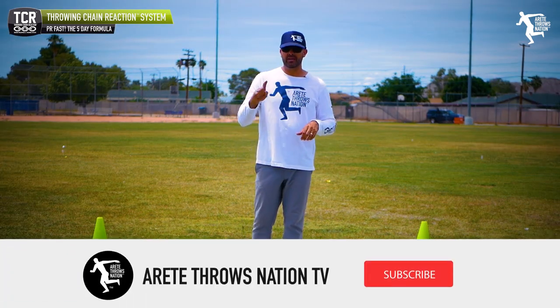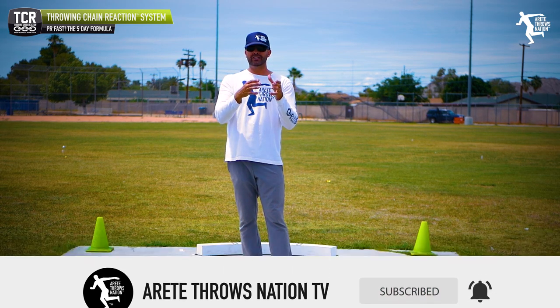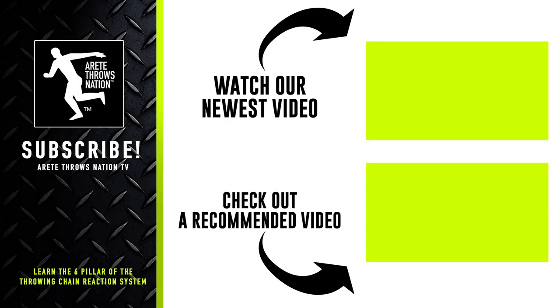If you liked today's video, be sure to give us a thumbs up, hit that subscribe button, and comment below with anything else you'd like to hear or any questions you have. We'll see you on the next video. Visit our website for free videos, check the links below for our free mini course, and find information on camps. Throw farther faster by understanding the science with the throwing chain reaction system. Thanks so much for watching.